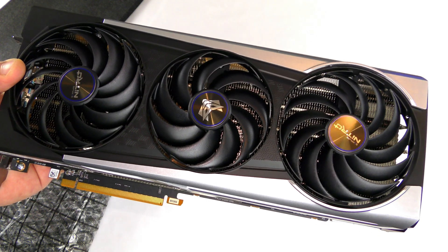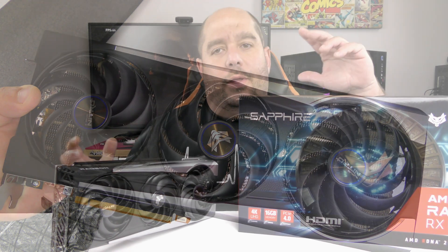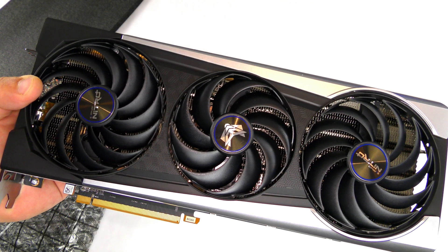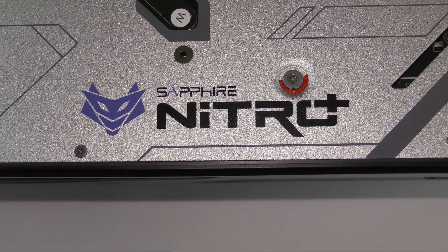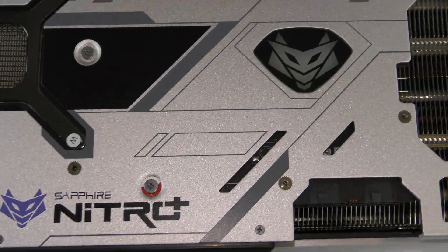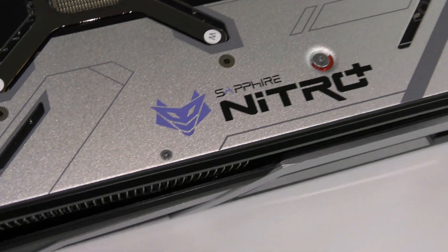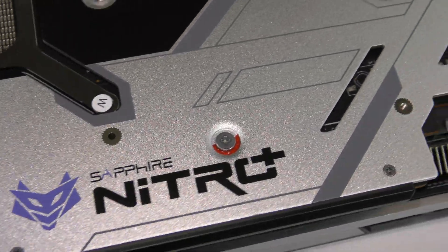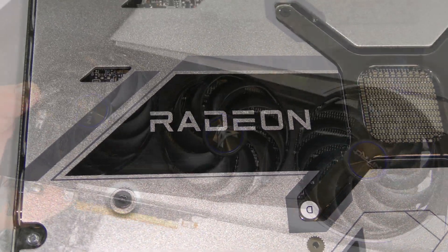This is compatible with Sapphire's own TriXX software, which I'll show you in the installation video and the later video on controlling RGB and fans. It's a DX12 Ultimate card with hardware ray tracing support, built on AMD's 7-nanometer GPU. It supports AMD FreeSync, video streaming up to 8K, AMD image sharpening, anti-lag, FidelityFX, VR Ready Premium, and all game driver optimizations. It supports Windows 7, Windows 8.1, and Windows 10, as well as Linux.